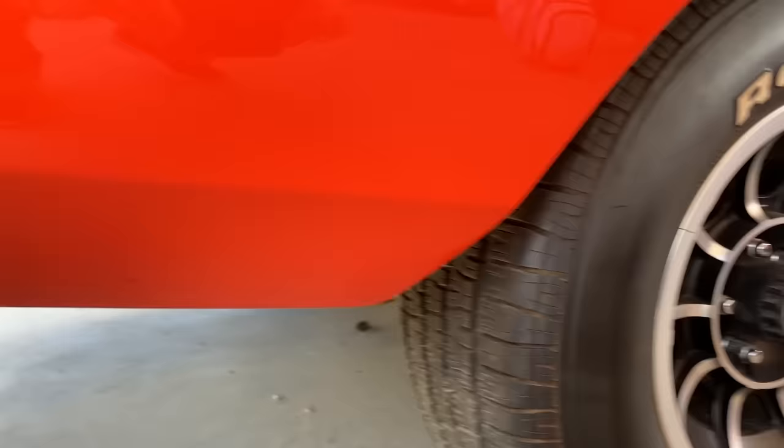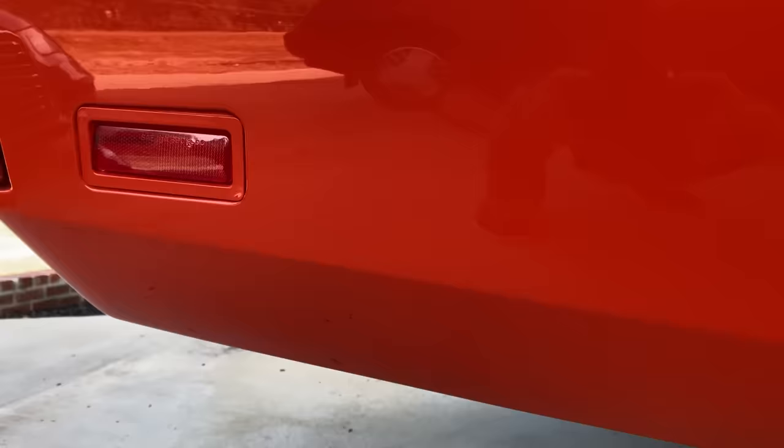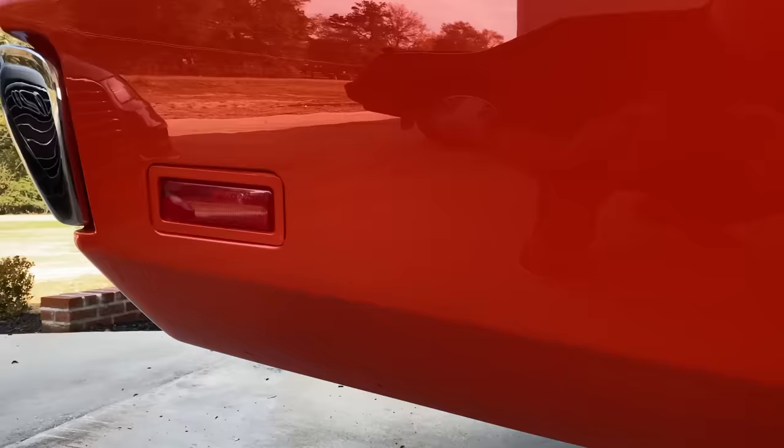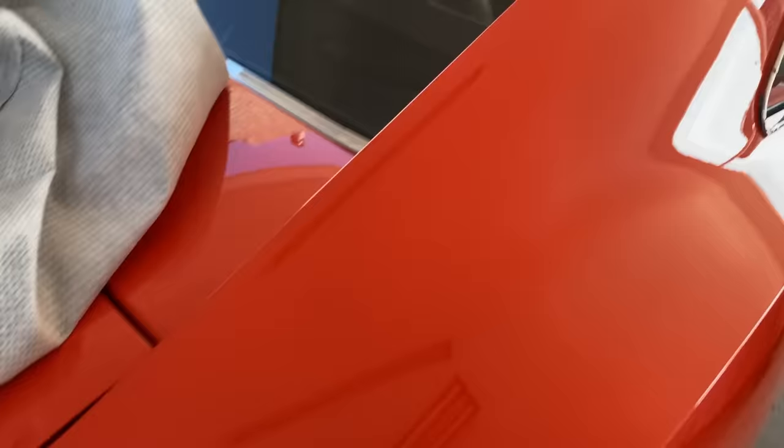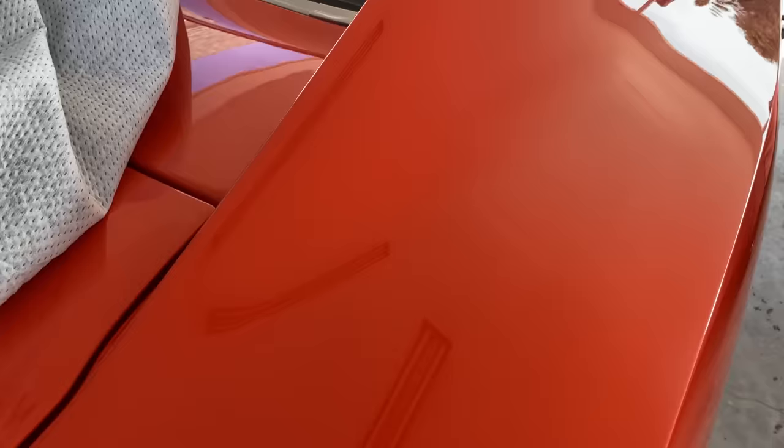Many times in the show you'll see that this marker light is not here — that means it was a 68. Sometimes you'll see the round marker lights, but it's very rare they made that mistake and left it that way. There's another body line on the top here. This was the number one place for rust on a General Lee, right here behind the tires. We had a piece of stainless here on some cars, but on many of them we didn't.